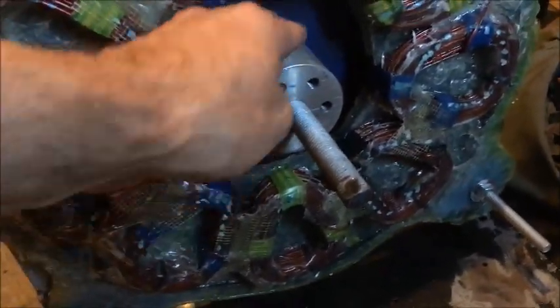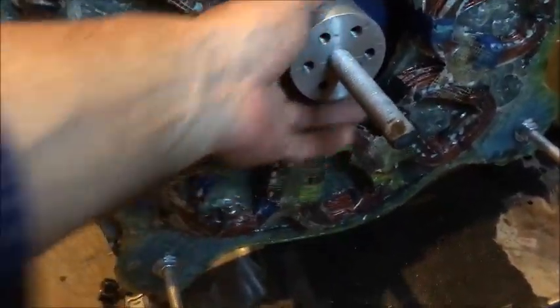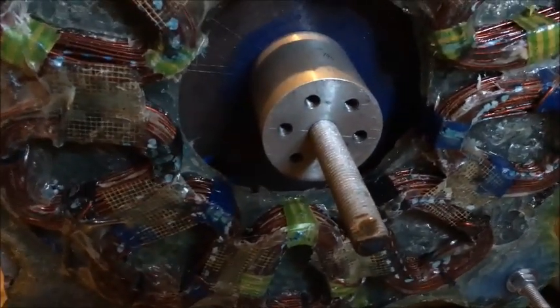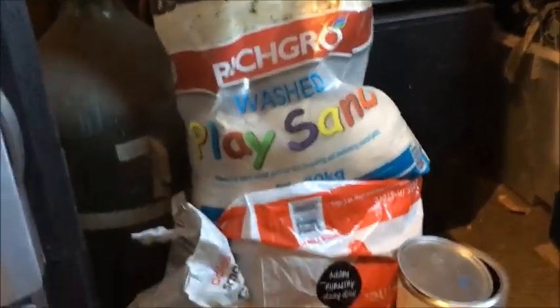I had six holes for the bolt locations because it was a home-casted piece, so it's a bit brutal, but not too bad. The machinist said it machined up really well and it's cast pretty solid. That was one of my first castings — it was just a play sand and clay mix, and the clay mix was clumping kitty litter crushed up and then mixed.